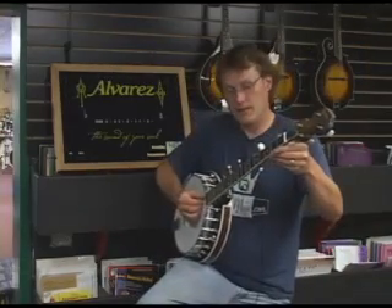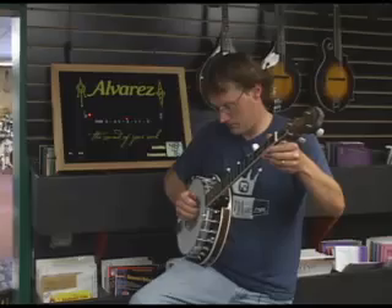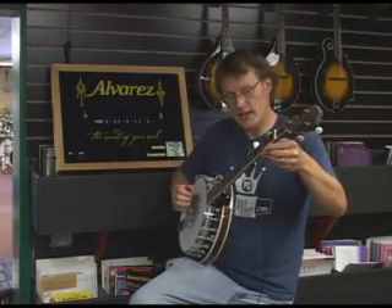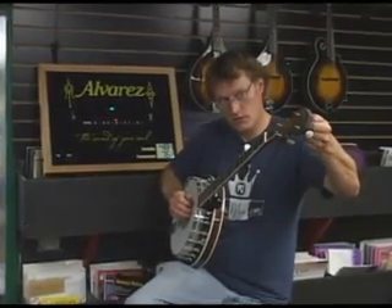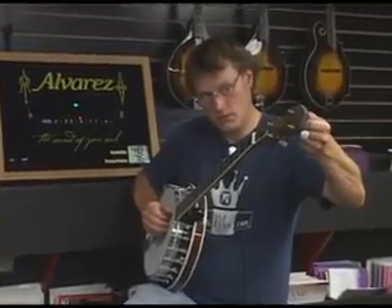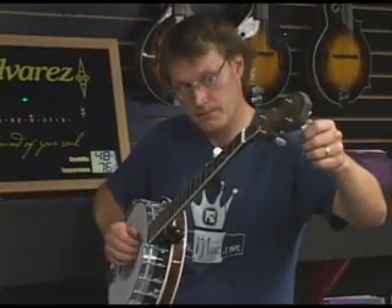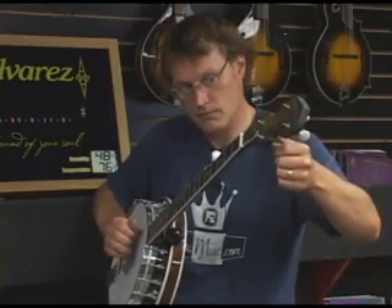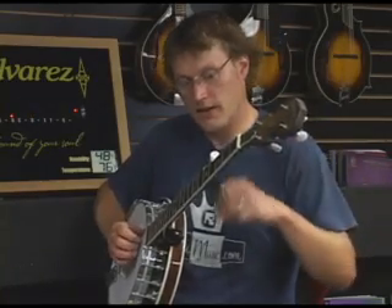Now we're going to check the tuning. It makes an open G chord, and we'll check it by ear. You can hear if the chord is out of tune, and then you'll just need to adjust it slightly. Let's try the B. We'll leave that to the D, and then the high G.